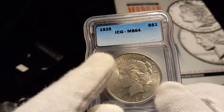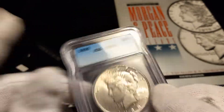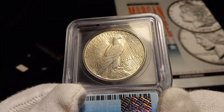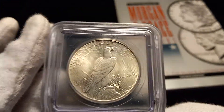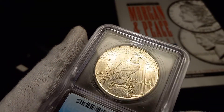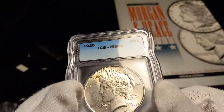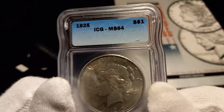So by cherry-picking, I turned a coin I picked up for $60 into a $200 to $250 addition to my collection — unless I decide to flip it and make some money.